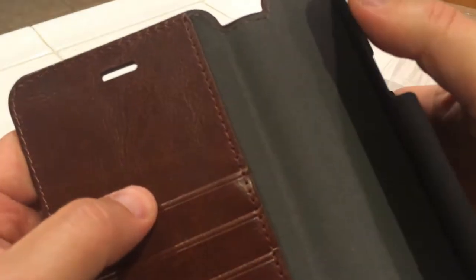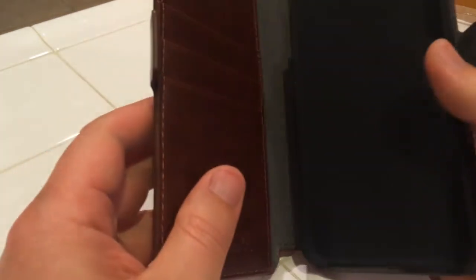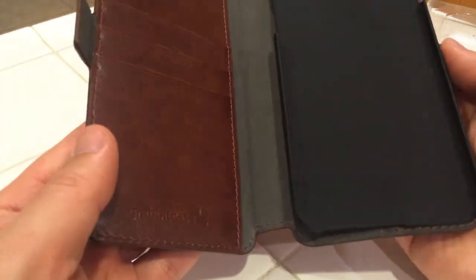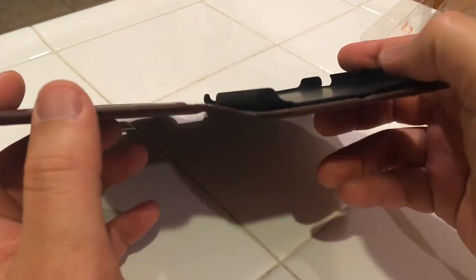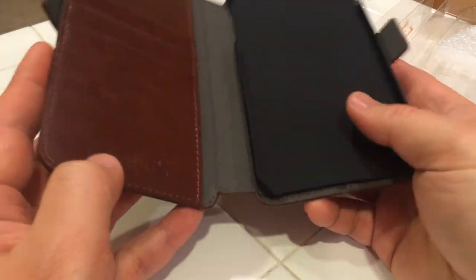On the other side you'll see space slots for your business cards or credit cards. You also have access to your buttons here on that slot, your on-off button on this side, a hole for your camera and flash, and an open slot for your speaker, mic, and headphone jack.